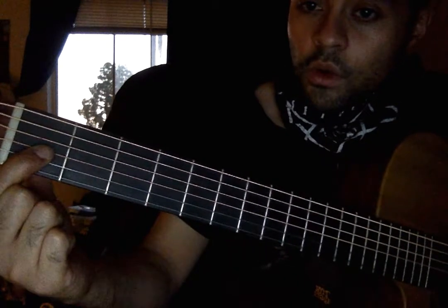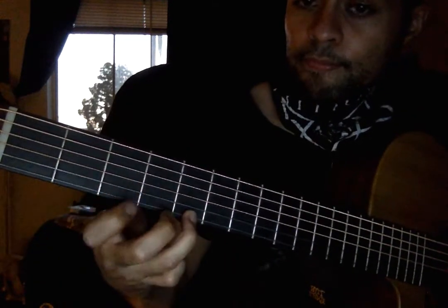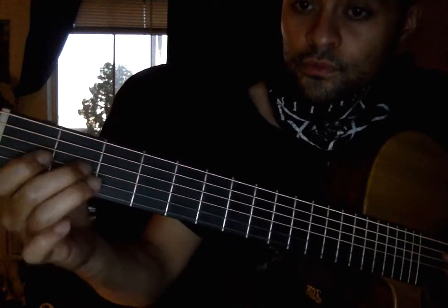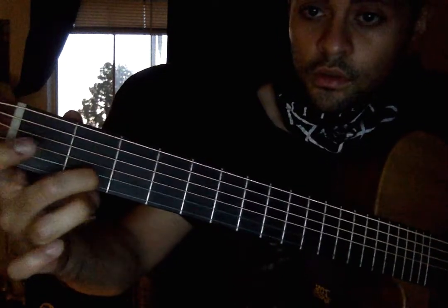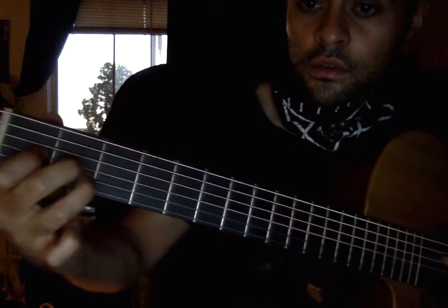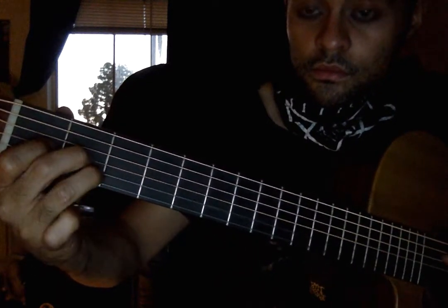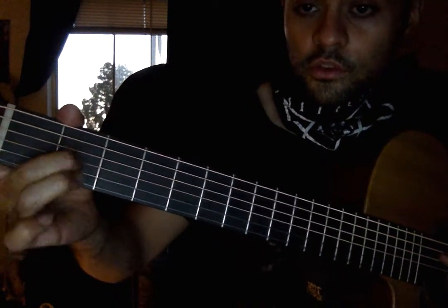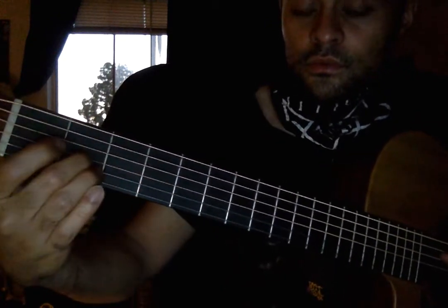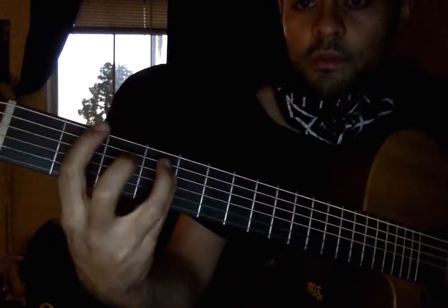Okay, this one is 1, 2 on the G, 2 on the B. So hammer on 1, 2, pick 2 on the B, and hold 2 on the G and the B. To an F sharp bar chord: 2, 4, 4. And that's the main thing.